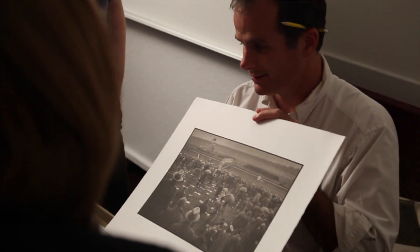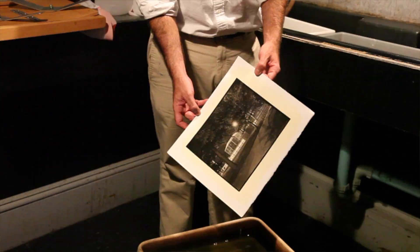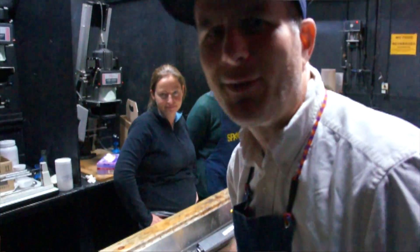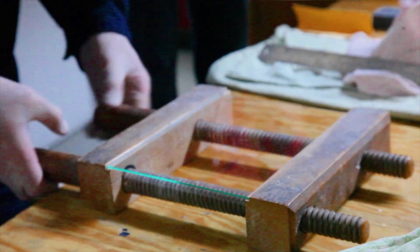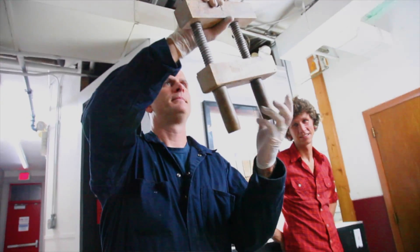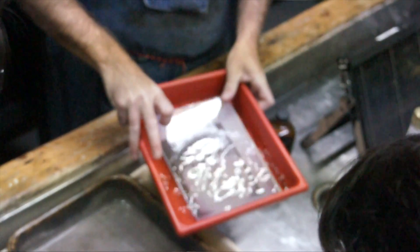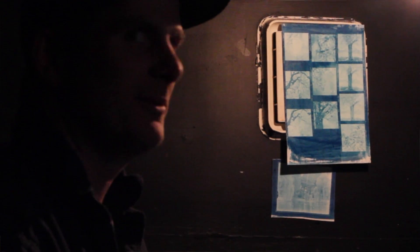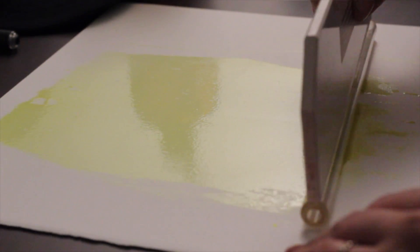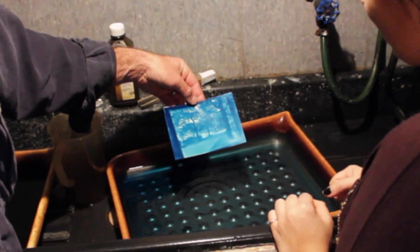I learned a lot of the processes that I now teach through various routes, but most of them I learned by working with Mark and France Osterman. I learned all of the wet plate process through Scully and Osterman — they're really the masters in the field — so it's fun to have a friendship and a scholarly connection with them at the Eastman House. I also learned cyanotypes with Jessica Ferguson and Jill Enfield.